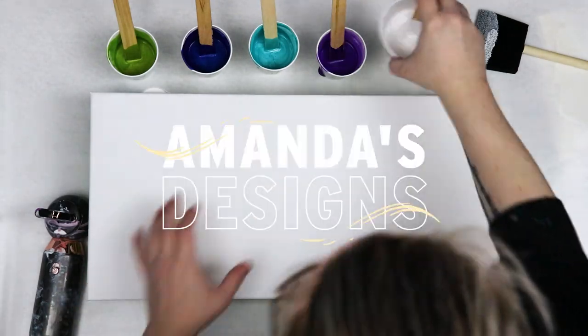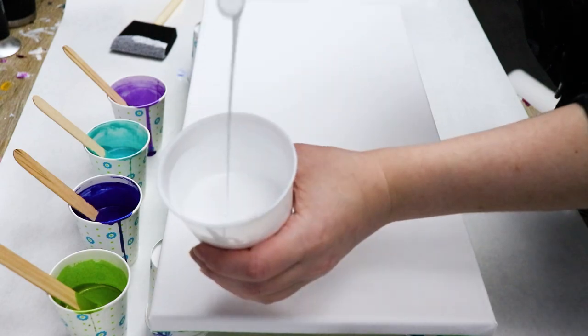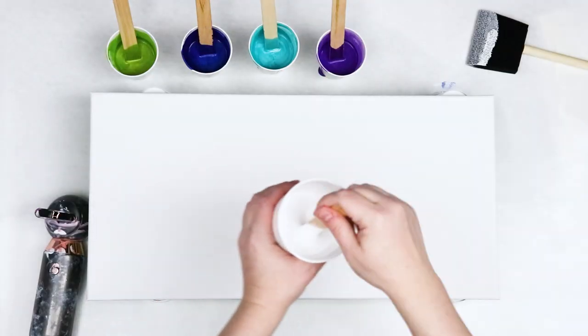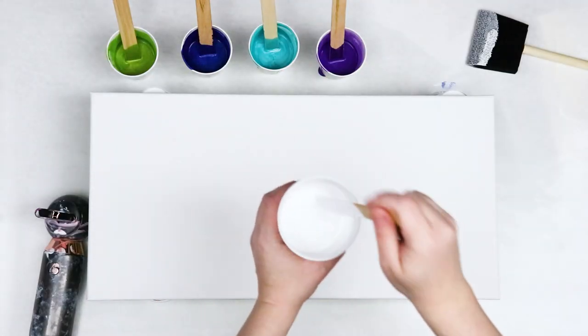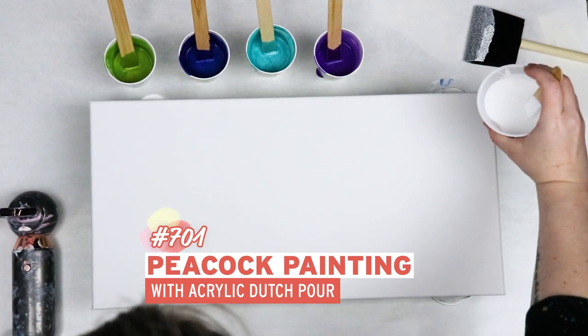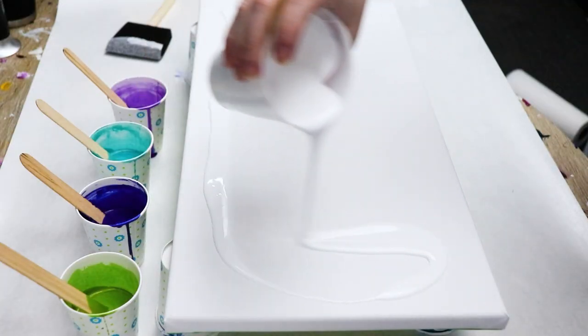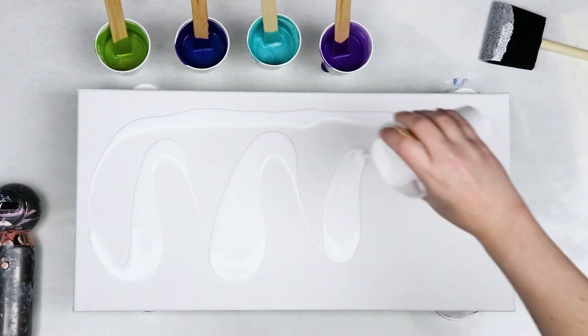In today's video I'm using some more of my paints that I used in my previous Peacock Dutch Pour, and I wanted to do another one. This time I'm just doing a 12 by 24 inch canvas. In my previous one I used a circle canvas, so I just wanted to see what kind of design I could get with this one.